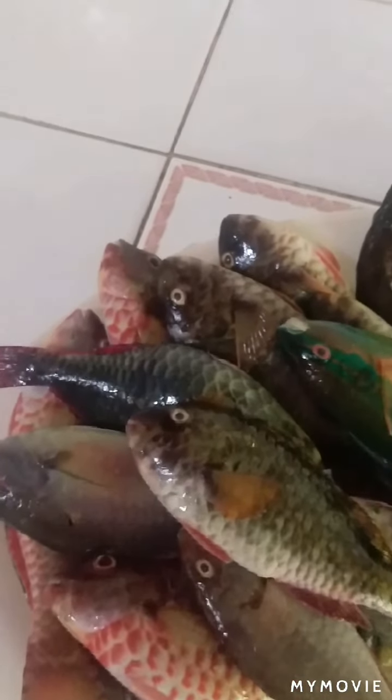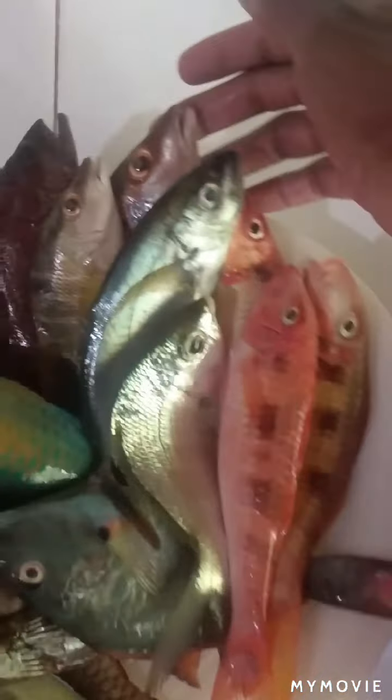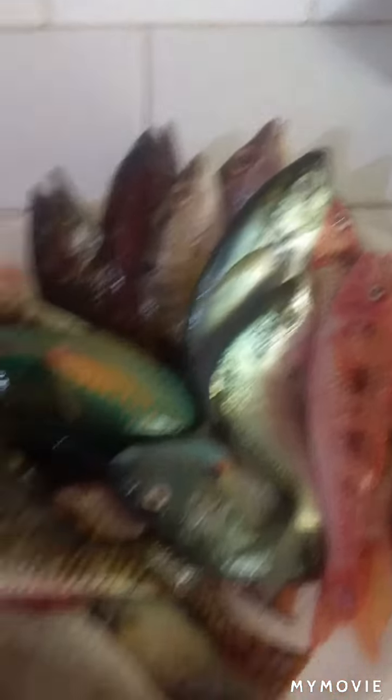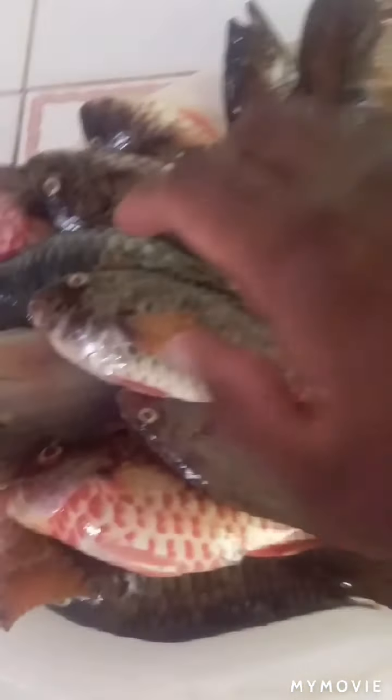How are you looking, guys? They're not yet scaled. As you can see, this one is still partially alive. So for now I'm going to name them out for you.